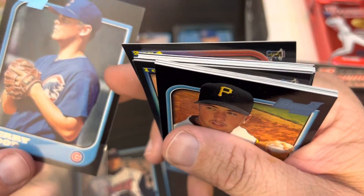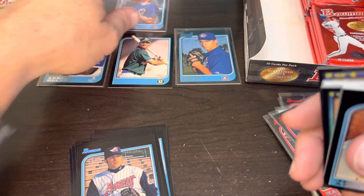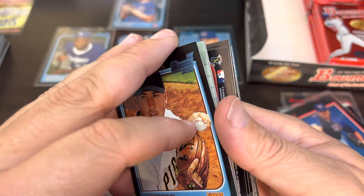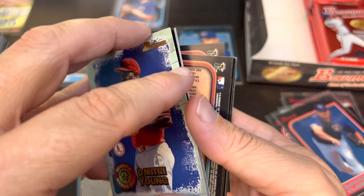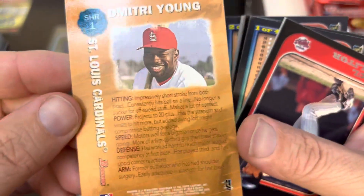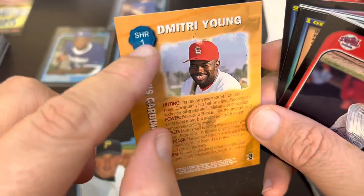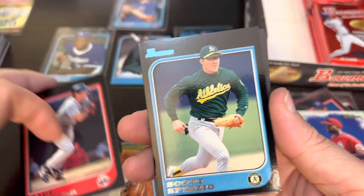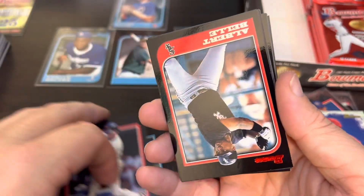Even though his career was cut short, he was pretty dominant. Of course we were just talking about Roger Clemens — Kerry Wood tied and then broke his strikeout record. Bowman Scouts Honor Roll: Dimitri Young — I believe Dimitri Young was the one that had a card collection. He is card number one in this set. Paul Molitor, Spezio, Alomar for the second time, which gives me hope.